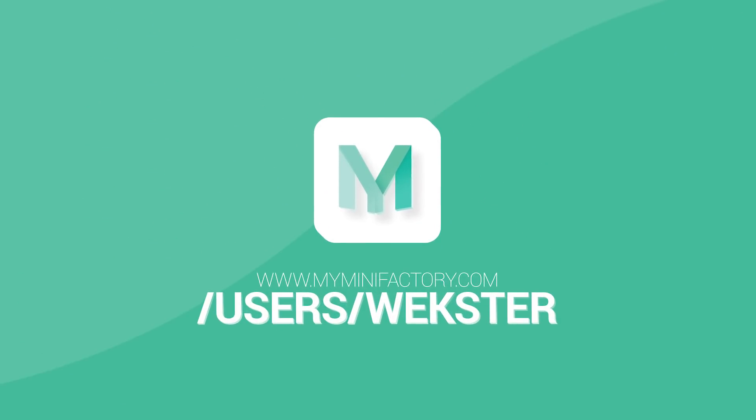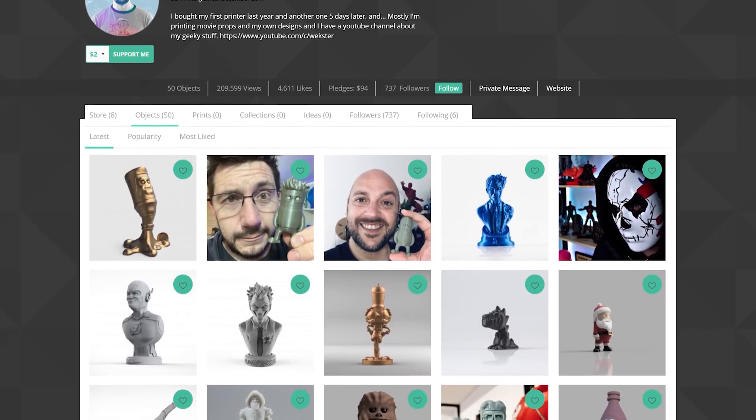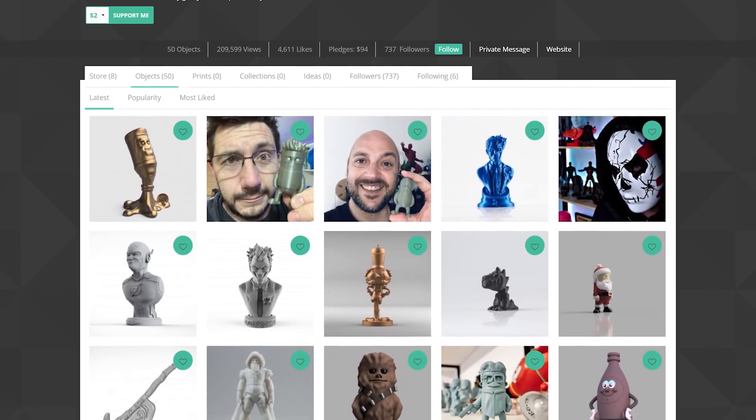This episode of 3D Printing Nerd is sponsored in part by Wexster, the creator of Mini Joel and many other awesome mini models. Go find them at myminifactory.com.